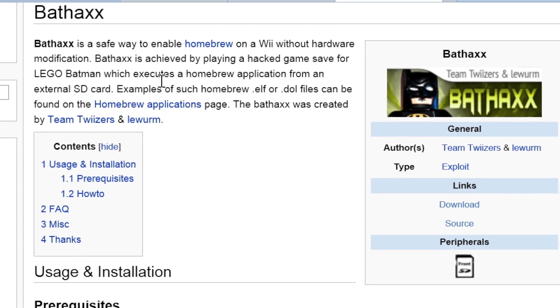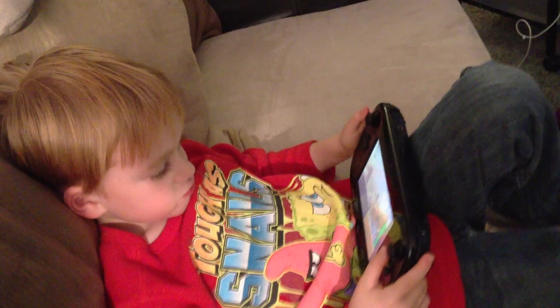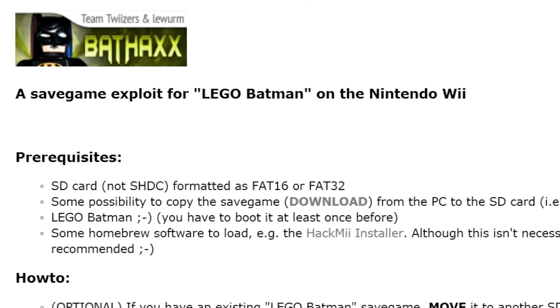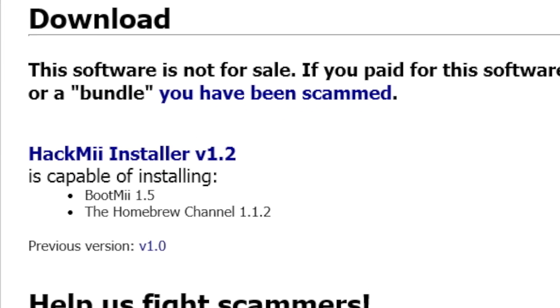Today we're going to do the Lego Batman exploit bat hacks. So you need a Wii U, the Batman Lego game, the bat hacks exploit — available in our show notes — and the hack me installer, also available in our show notes.